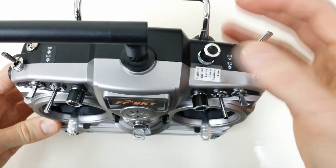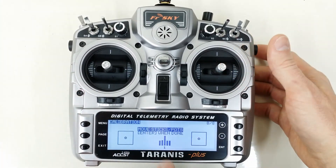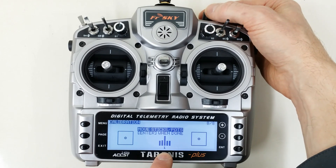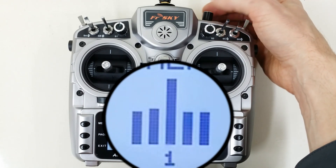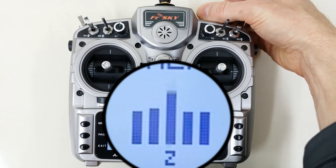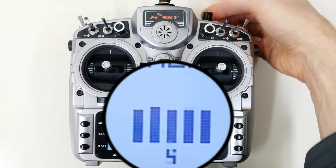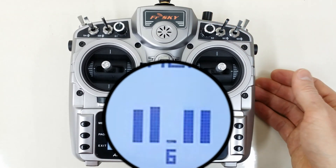We're going to turn the 6th position switch one click at a time in the clockwise direction. And while we're doing that, we want to watch down here and make sure that we see it increment to match the position. So right now it's in 1. I'm going to click it once - 2, again 3, again 4, again 5, and 6. So that is successful.